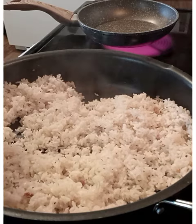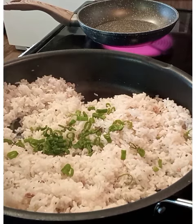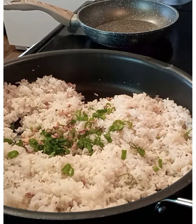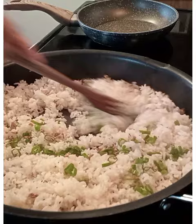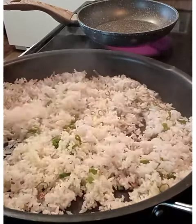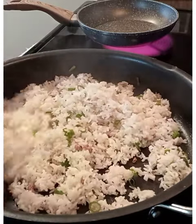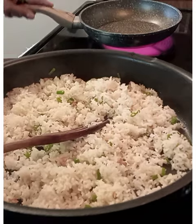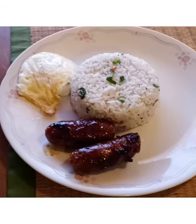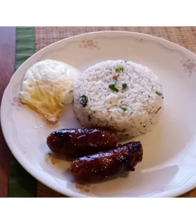And then sprinkle some onions. Sprinkle some onions all the way as you can see. So this will be our finished product for our garlic fried rice. Now we're going to check our pan for the egg. That's our finished product, guys.